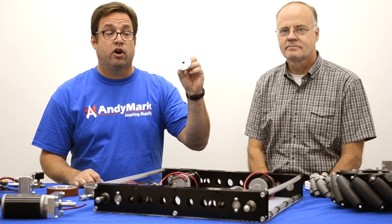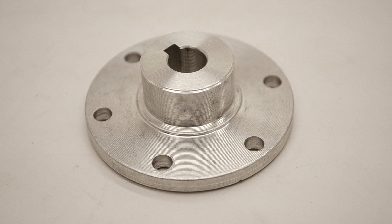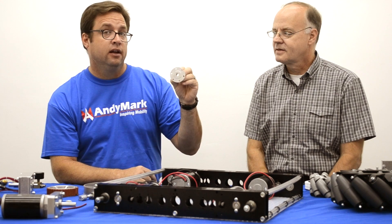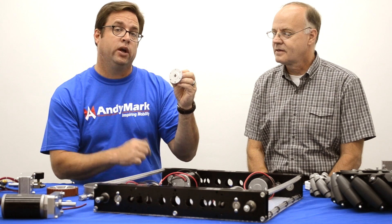We made an improvement to all our hubs. Notice this extra concentric circle that helps locate and ensure the concentricity of the hub to a sprocket or a wheel.